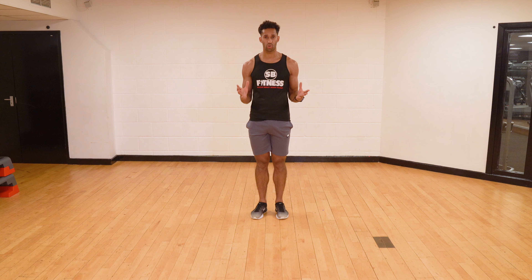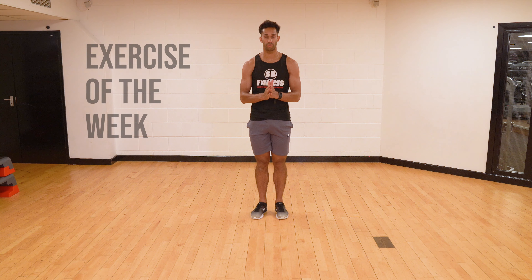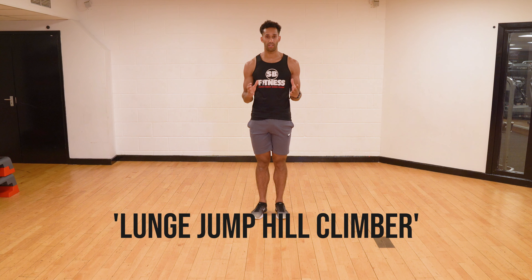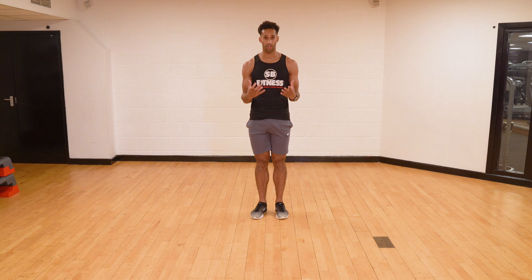Hi guys, it's Sean here from Sean Burgess Fitness and welcome to another exercise of the week. In today's video I'm going to be showing you how to do a lunge jump hill climber, which is a great all-round exercise for your cardiovascular system and for toning and strengthening the muscles in your lower body.